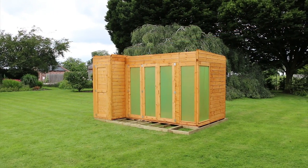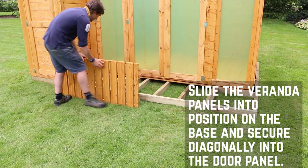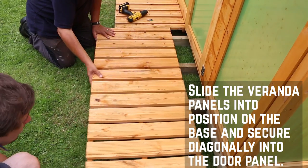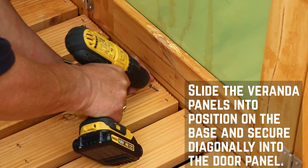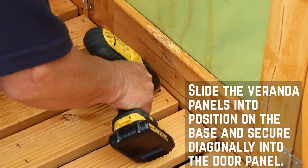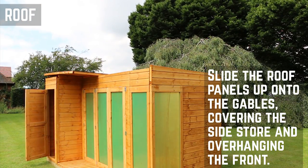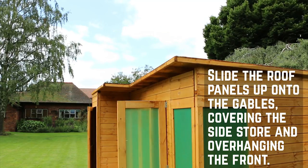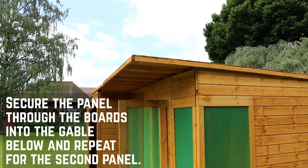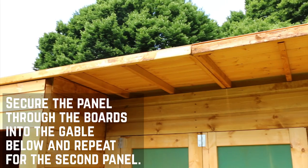With all the walls in place you can now position the veranda. Place the boards in front of the door panels making sure that the two panels align and are flush with the edge of the building. Secure these using screws diagonally through the framing and into the door panel. Slide the roof panel up onto the gables until it reaches the front of the building, covering the side store and leaving an overhang at the front. Secure it in place through the board and into the framing of the gables below, along each edge, and repeat for the second panel.